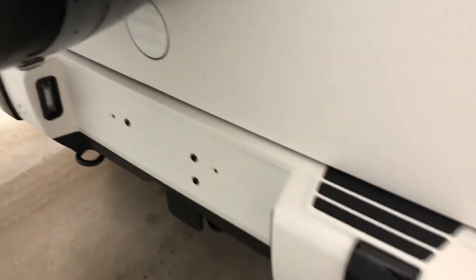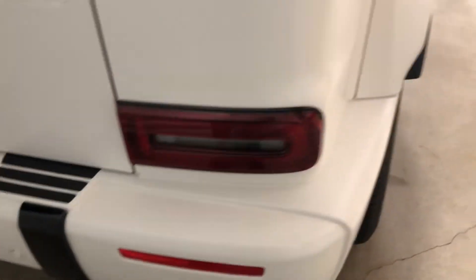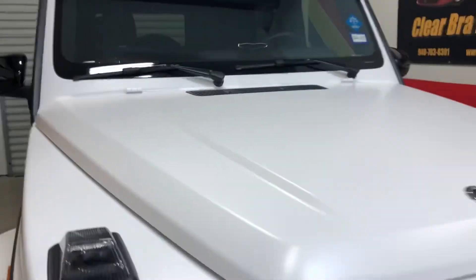This also got wrapped — this comes apart, as you know. The bumper all the way across is covered. Gas cap too, all wrapped in from the quarter panel. So there it is: the G-Wagon with Expel's stealth matte film.